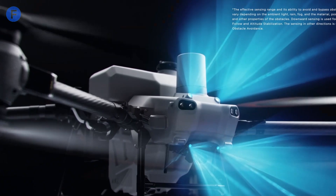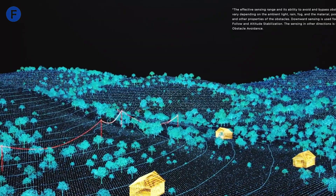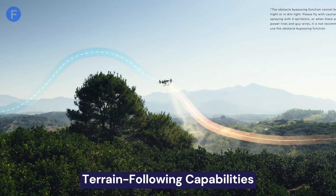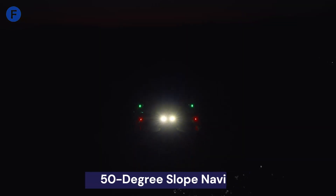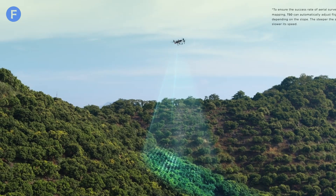The T50 has some serious upgrades in its sensor system. With dual-active phased array radar and dual binocular vision sensors, it has superior obstacle detection and terrain-following capabilities. This means it can navigate slopes of up to 50 degrees — way more than the T40's 30 degrees. These features make for safer and more efficient operations, especially in complex environments.